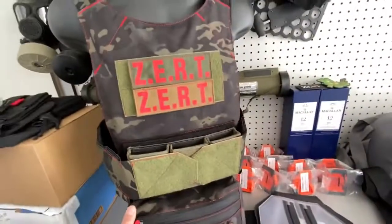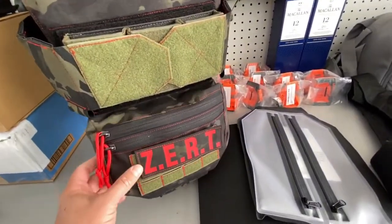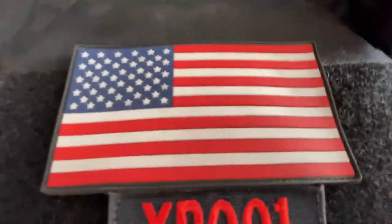Also, we do have carriers in stock. We do have the new Zert Raid patches in stock, and most importantly, all this product is made in the USA.